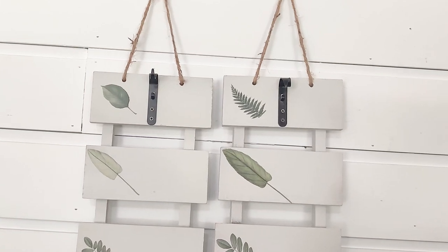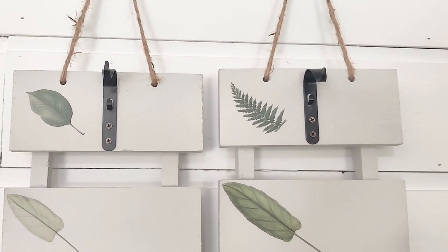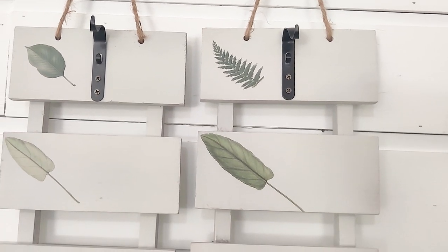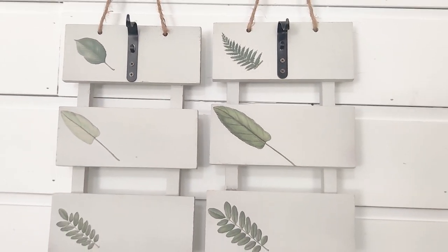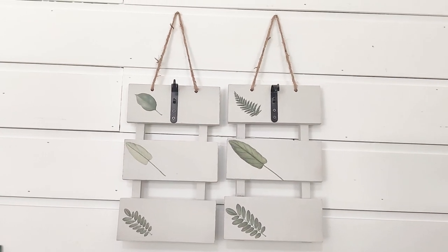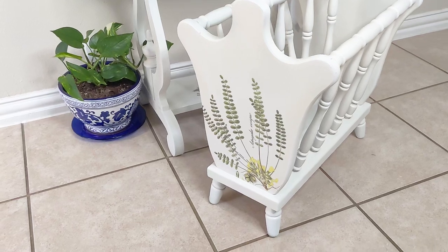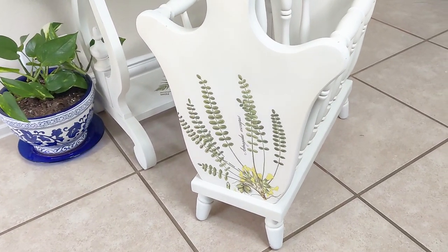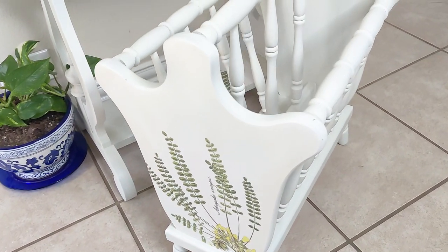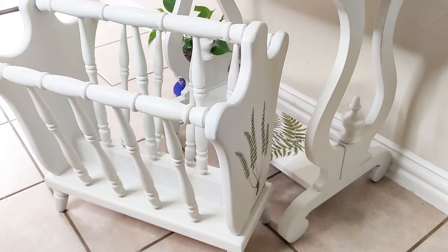We have these little hanging hooks that I'm selling for $9.95 each, and since there are two of them, that brings our total to $54.65. Then we move on to this gorgeous magazine rack that I'm going to sell for $34.95, which brings our total to a whopping $89.60.